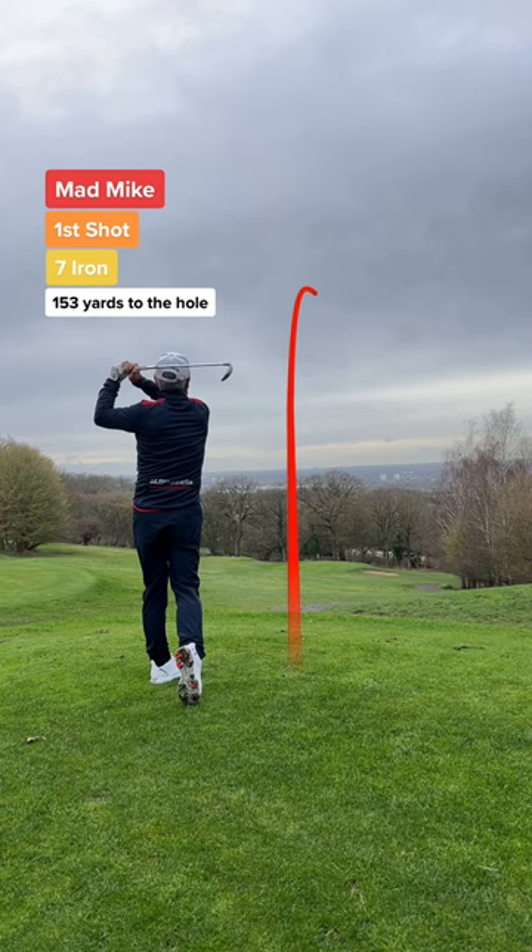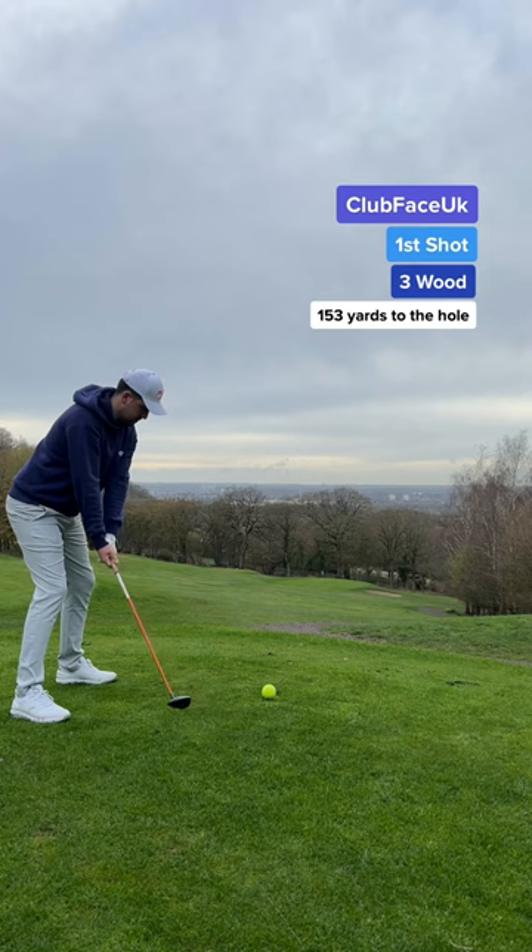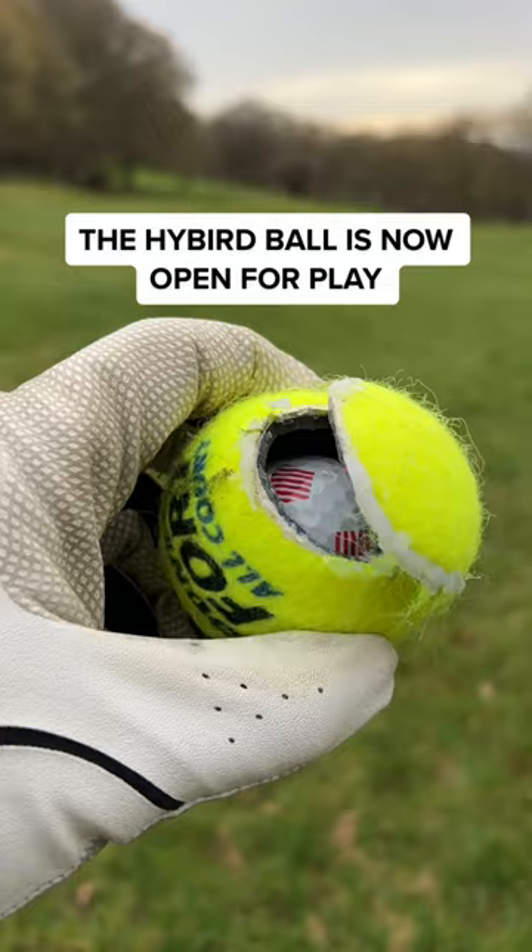Onto my tee shot and I wasn't expecting it to be so hard. It feels like a brick. Plus it doesn't go very far, but it does go further than a normal tennis ball.